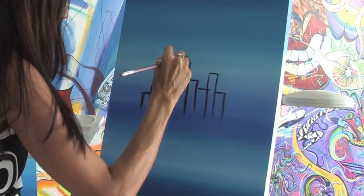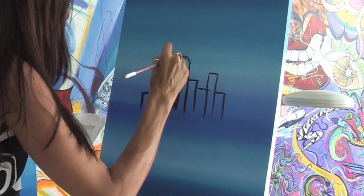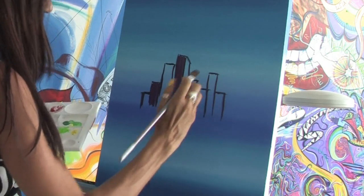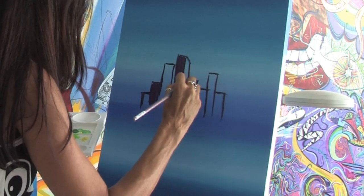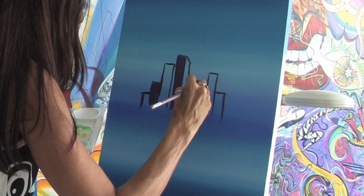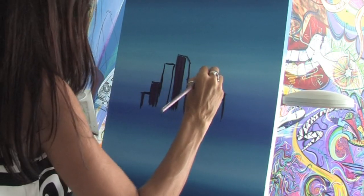You just want to do nice long strokes to fill in the buildings. You don't need to worry too much about the bottom right now because we're going to continue the painting and do a reflection of the buildings as if they were sitting on the shoreline. Again, just nice big long strokes mixing between a lighter and a darker purple.